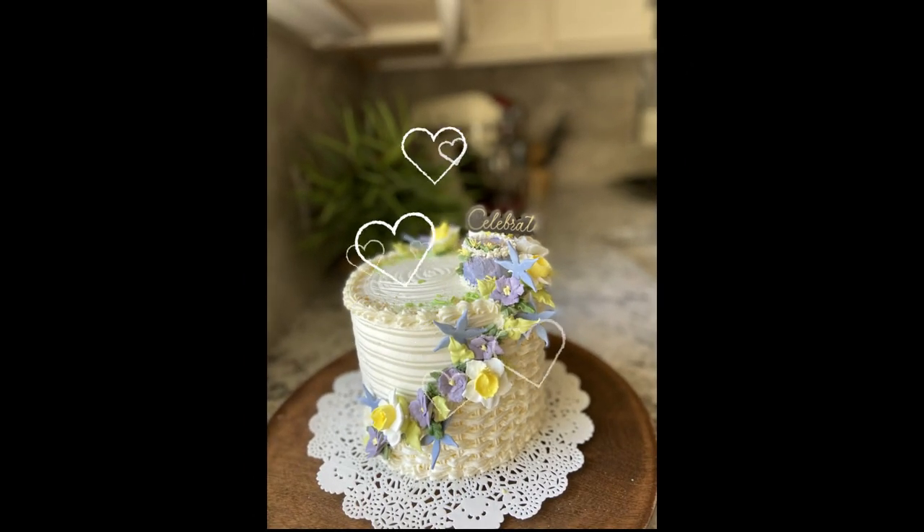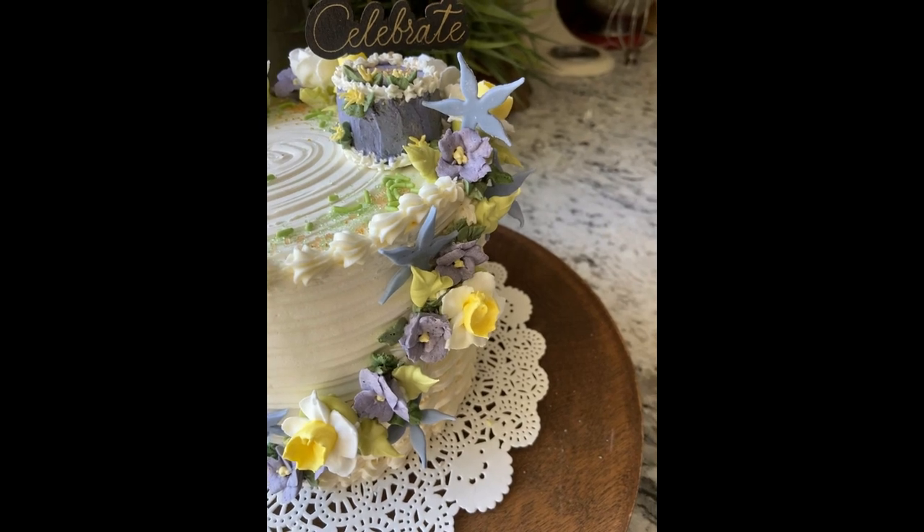See how you can create this adorable little birthday cake with basket weave, buttercream violets, and royal icing flowers on toothpicks.